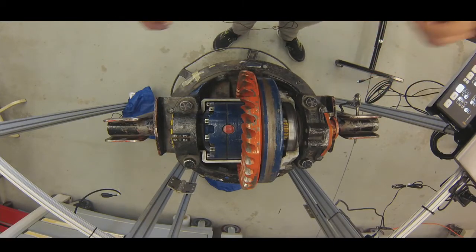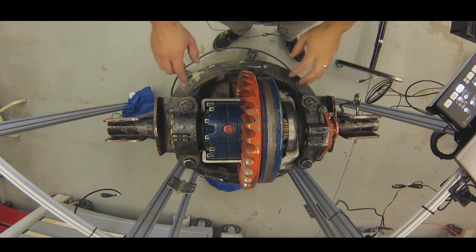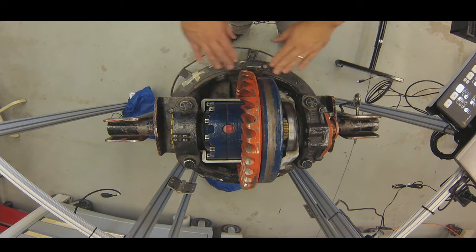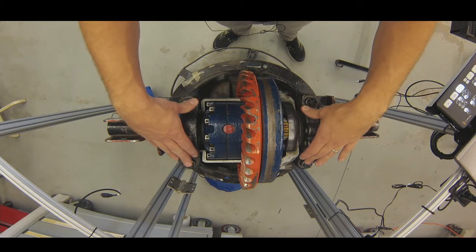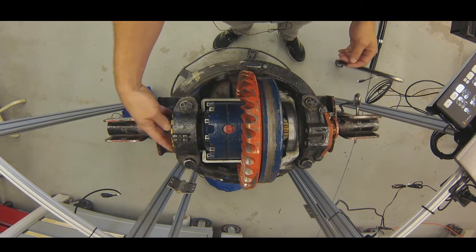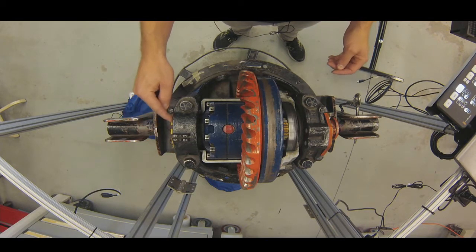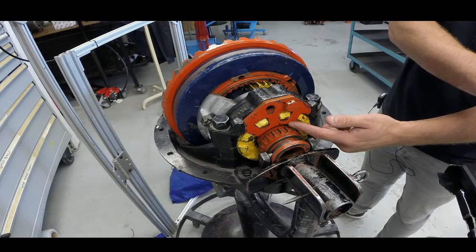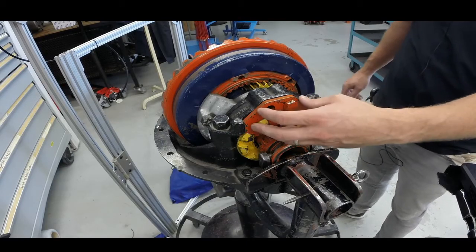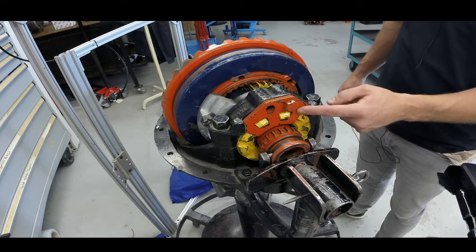Let's do an overview of the two-speed planetary differential. On our two-speed planetary differential we have our carrier housing right here. The carrier housing is going to have our bearing caps that are going to hold on our differential case bearings. On either side we're going to see our adjusting ring. You can see just the little edge of the yellow adjusting ring right here, and we have another one on the other side. This adjusting ring is held in with an additional lock because the Sun is actually going to be able to lock to it.